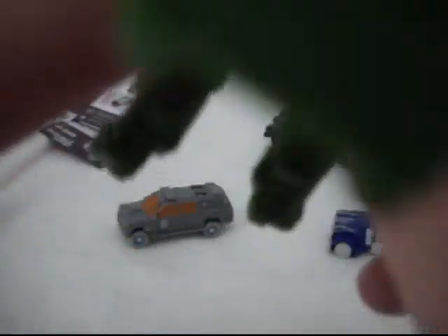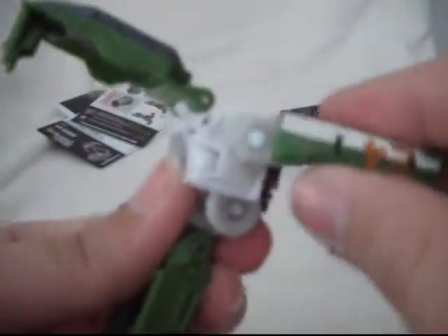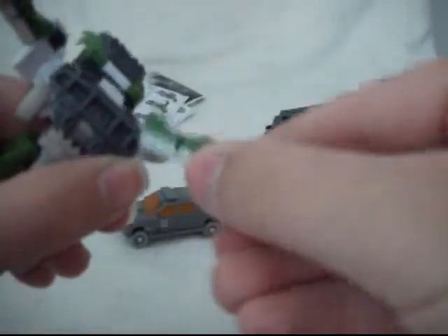To transform him back, flip the head down — that kind of untabs the pelvis area for you. Then flip this whole part up. Rotate the doors back, then rotate the arms forward so the painted part is pointing to the inside. Flip the doors back into place. There are little tabs right there and they tab in like so — make sure those parts go under. Then flip the whole midsection. The legs don't tab together, but the heels tab into the back. And there you have Ratchet back in his vehicle mode.